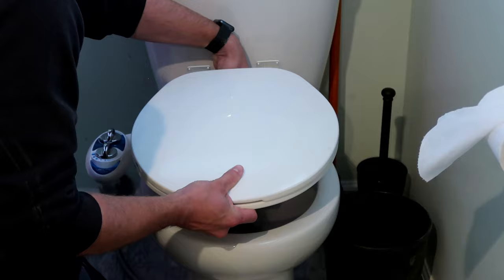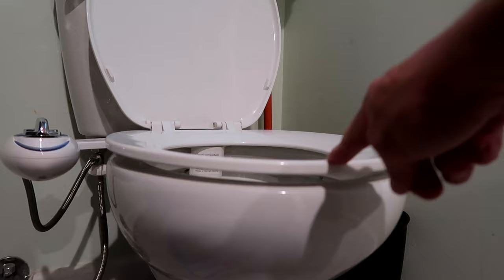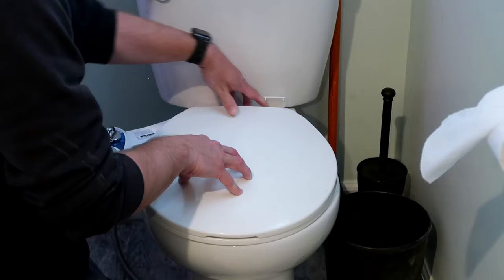The only drawback I can find on this particular bidet is that the seat doesn't close all the way when you're not sitting on it, so there's a small gap — the toilet seat kind of floats. But once you sit on it, it doesn't really matter or affect anything. If you care about that, maybe there's a different seat or adjustment, but it doesn't really bother me, so I just leave it as is.